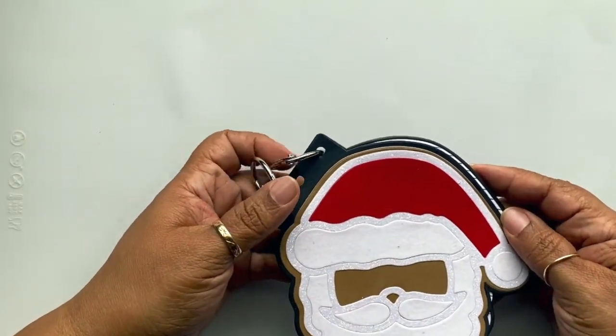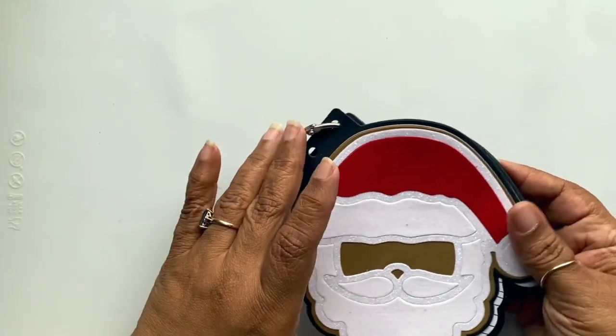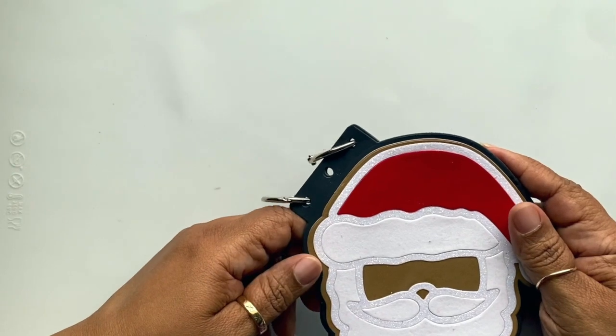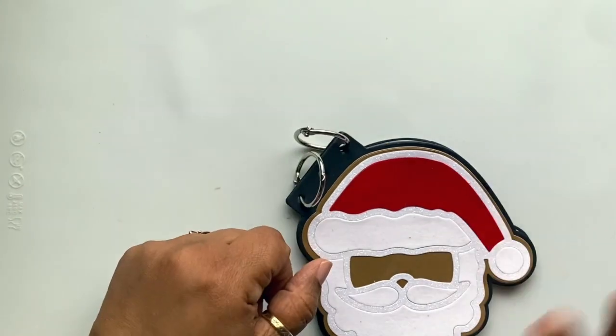If you like this video, please give it a thumbs up. If you're interested in any of the supplies I used — like the die itself, the paper, or the neutral papers — I'll be sure to leave a link for all that information down below. This is Yolanda from craftysentiments.com and I'll be back soon with another video. Bye!